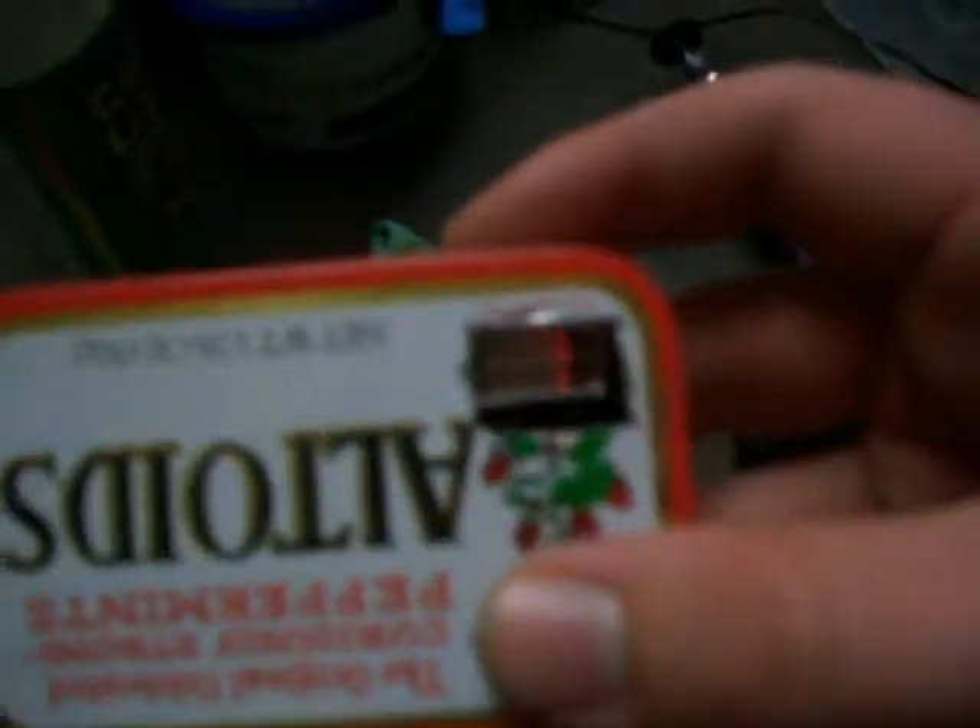Pop it open and install your portal units. I'm probably going to want to put the wires in there first — you can do it in there. And there you go. It's a flash right there.